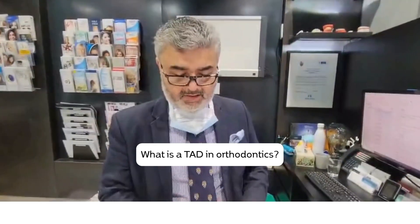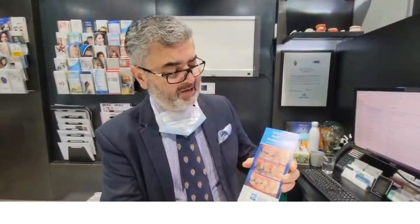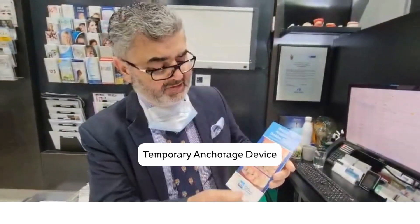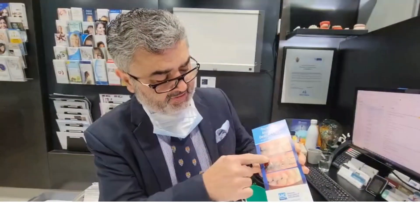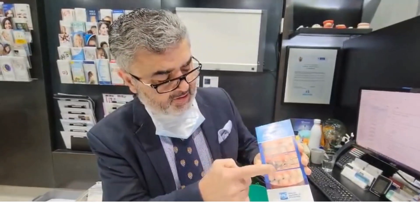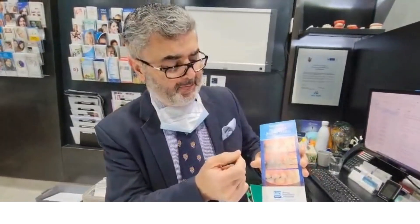I just want to explain what a TAD is. TAD stands for Temporary Anchorage Device. Very simple to place — it's effectively a bone screw placed with just a bit of local anesthetic. The bone has no nerve supply, so it's easy to place and easy to remove.